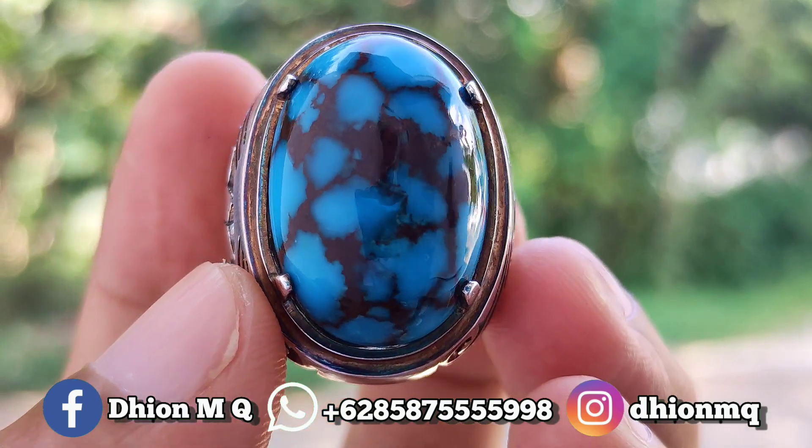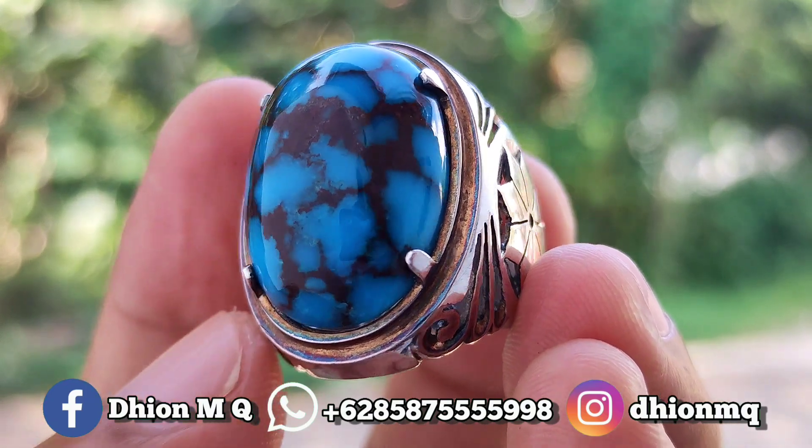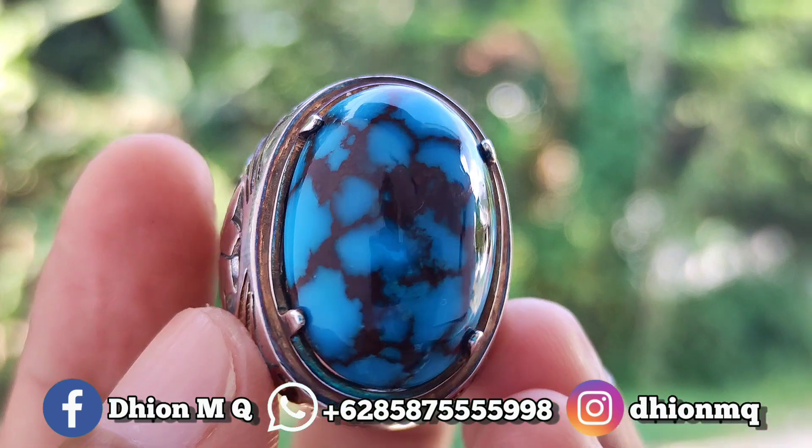Untuk ringnya menggunakan ring perenmet ya — tebal, mewah, rapih, detail, dan juga presisi. Untuk pemasangannya tidak melewet-melewet.